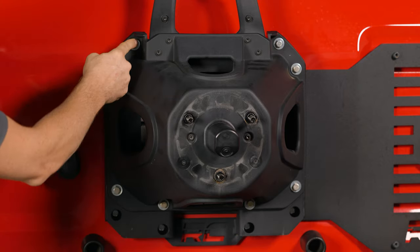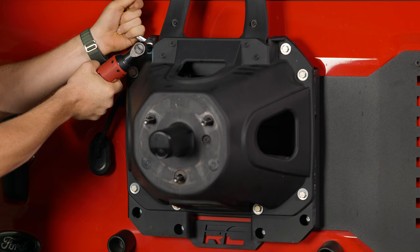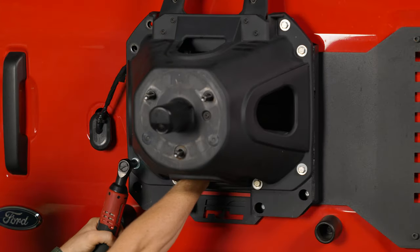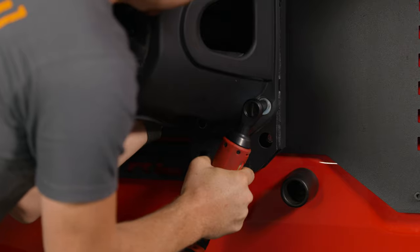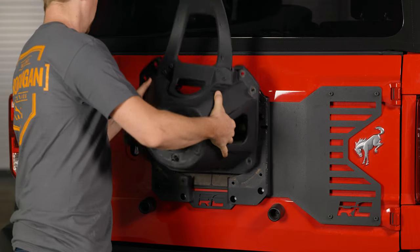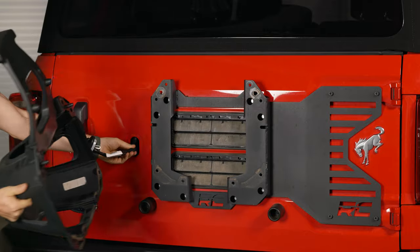Next, remove the eight bolts on the back side using a 13-millimeter socket. Note that the plastic piece removal may look a little different if you have a spacer and Rough Country plate like I do. Set those off to the side — you will not have the Rough Country spacer, and it's garbage anyway.